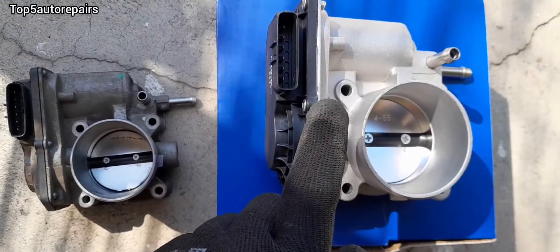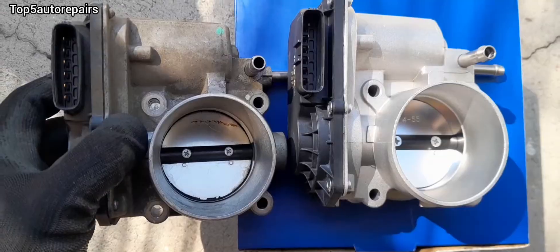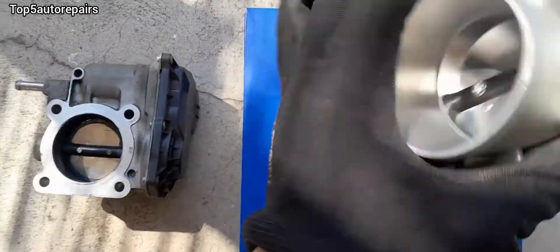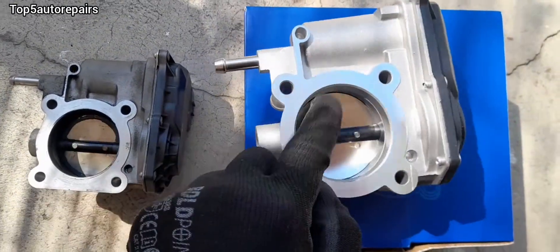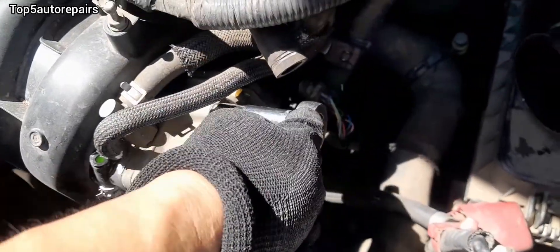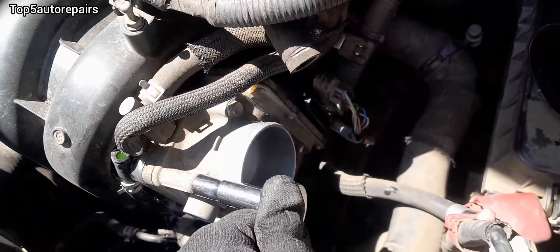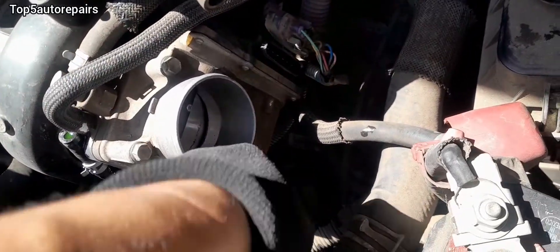But if it doesn't fix the issue, go ahead and replace the part. I went ahead and bought a brand new throttle body because it was only $50 — it wasn't expensive. What I'm doing now is comparing the old throttle body with the new throttle body to make sure the connectors and the bolt pattern are the same. Replacing the throttle body is very simple — it was held on by four 10-millimeter bolts, two coolant hoses, and one connector, so anybody can replace the throttle body.